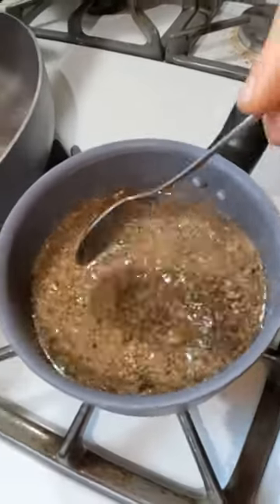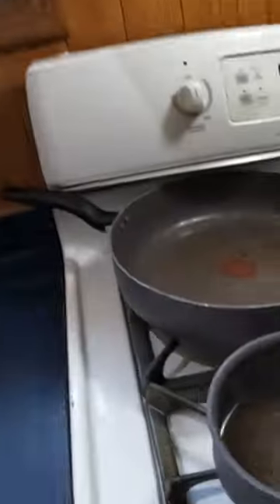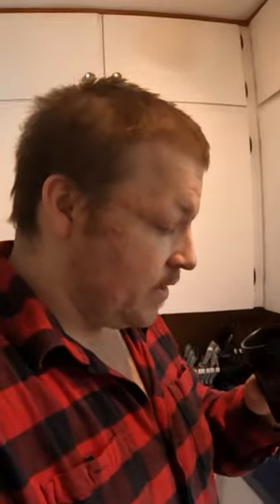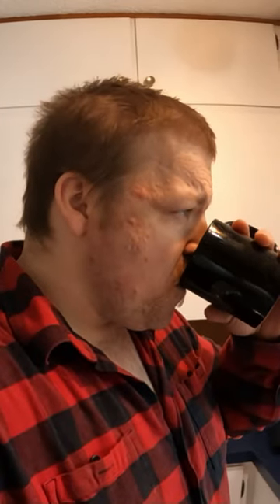We're going to simmer that handful of ground up mushrooms for about 30 minutes or so. It's been stewing along and has got nice and dark brown. Now the moment you guys have all been waiting for — we're going to give this a test. You know what, that actually tastes just like a really good kind of black tea.